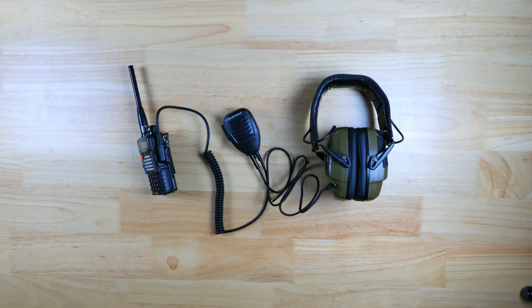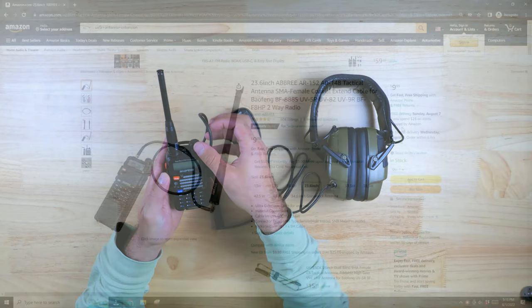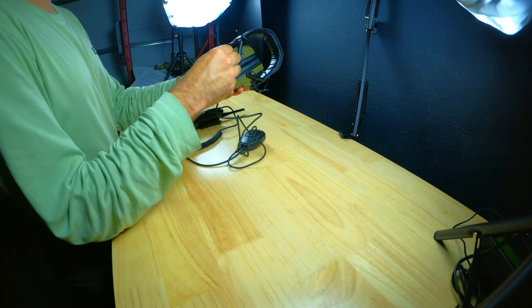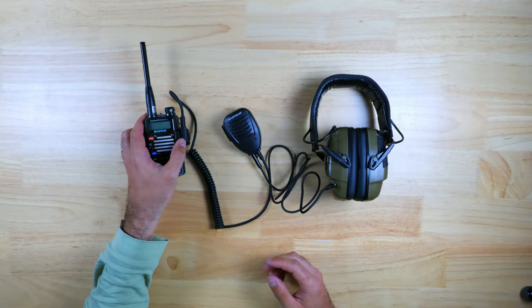Another thing to keep in mind is that once the Nagoya antenna is extended, it's pretty long, so it could get in your way depending on how you plan to run your radio. An extender might be beneficial — it gives you a bit of extra flexibility on how you configure and where you run your antenna, and these are another relatively cheap item at about $10. It would be great to hear what your comms plans are and what kind of setups you guys are running. Please let me know down in the comments. Thanks for watching, and be sure to smash the like button if you want me to discuss more topics like this one in the future.